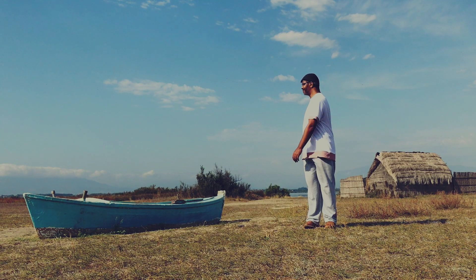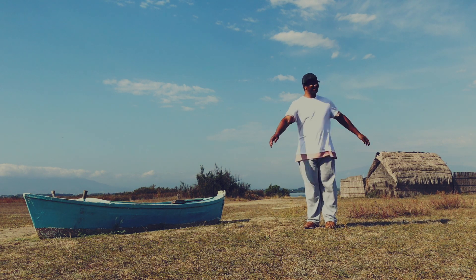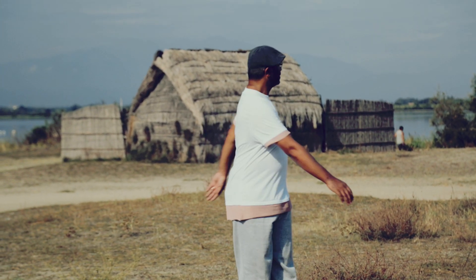1, 2, 3, 4, 5, 6, 7, 8. Laisse les bras suivre naturellement le mouvement de ton buste. 5, 6, 7, 8.